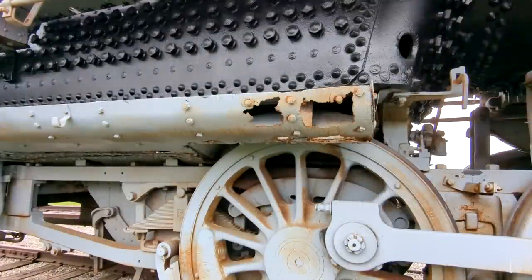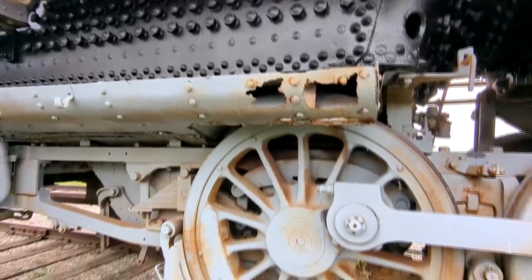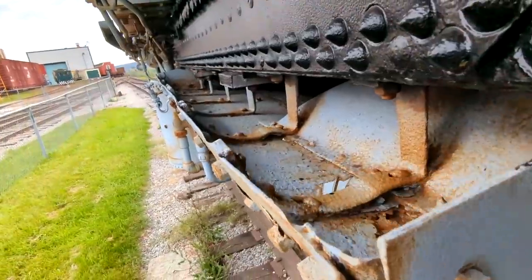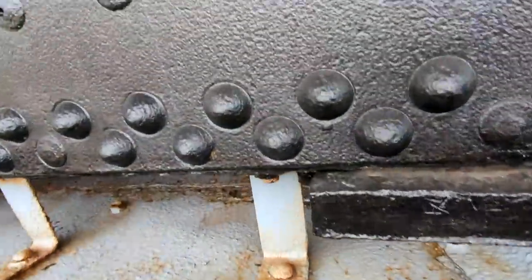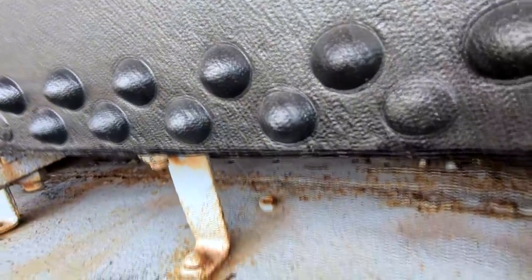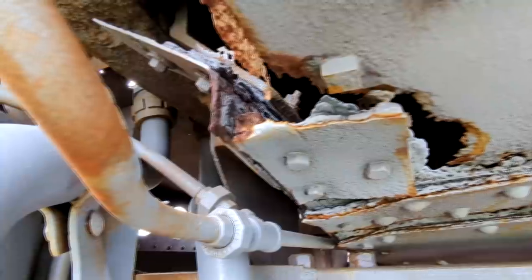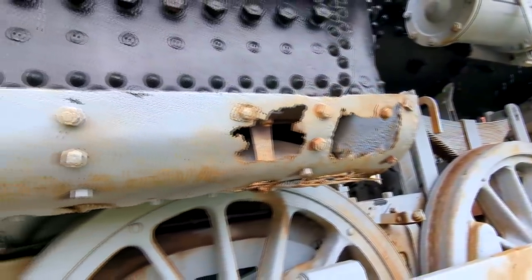Here you can see some of the damage done by rust and coal to the ash pan. This was the pan that caught all the sparks and ash from the coal when it was burned. It goes around the wheel well and all the way to the middle, where the engineer and fireman could dump the ashes over a pit — and these take a beating. We're pretty much going to have to fabricate the whole thing over again, but thankfully we have prints, so it won't be that bad. This is some major rust repair we're going to have to do.